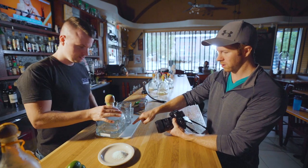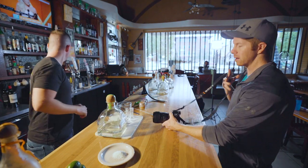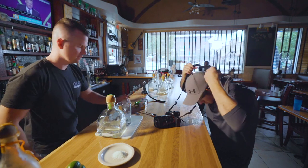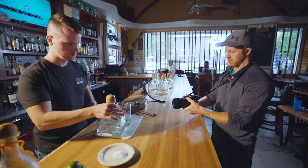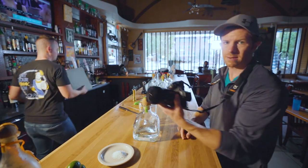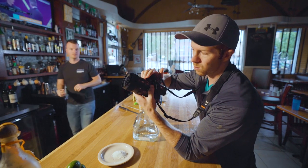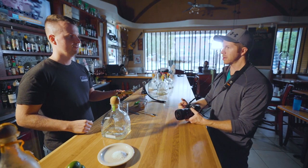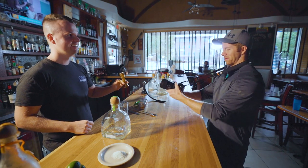So first you're going to pour the Patron in there. I want to stick with 24 frames a second — I'm going to pour it into the jigger and then pour it more. I'm doing a little something different using camera straps for stabilization. I'm shooting with the Sony a7 III and the Sigma 35 millimeter 1.4. I want to get a little spin but shoot it in 24, so you've got to be really precise.